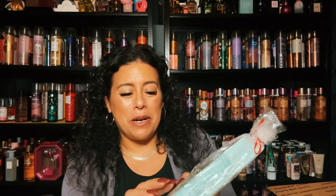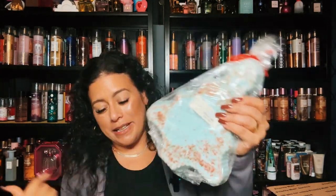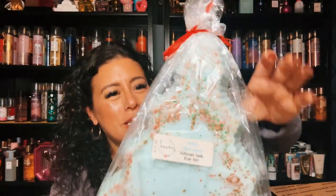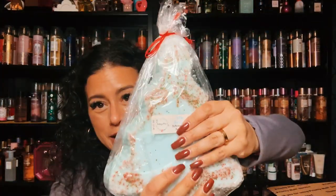I picked up one of these trees from the de-stash — she was selling butter mint vanilla bean noel, which is White Christmas. It's huge compared to my head. I picked it up in the de-stash and I'm looking forward to eventually getting into this. I love her butter mint so much that I didn't mind picking it up in a Christmas tree. That is my de-stash.